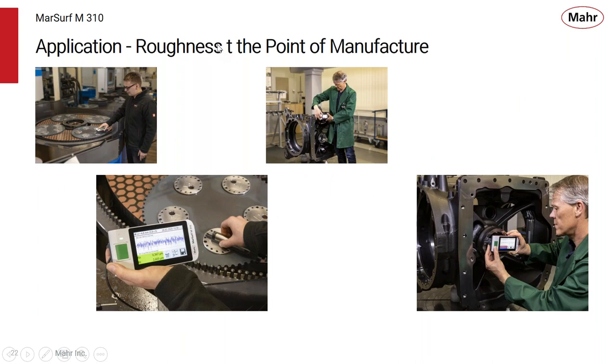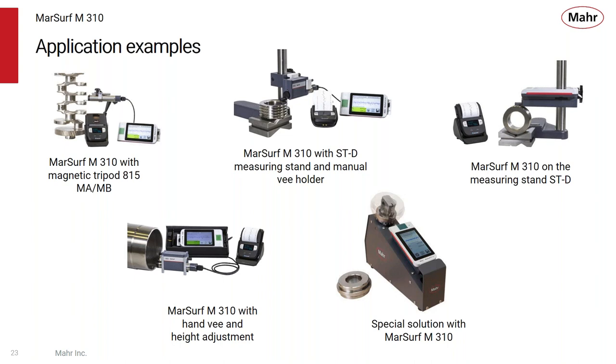Here are some applications of roughness at the point of manufacture. You can measure big or small parts right on the shop floor — it's designed to be used by the operator at the point of manufacture. You can also use the M310 in various stands and benchtop applications. You can take the drive system and probe out of the M310 and use it in a handheld V-block with height adjustments. Or you can build the M310 into a custom fixture so the operator simply places the part, presses start, and the measurement is made — no alignment required.